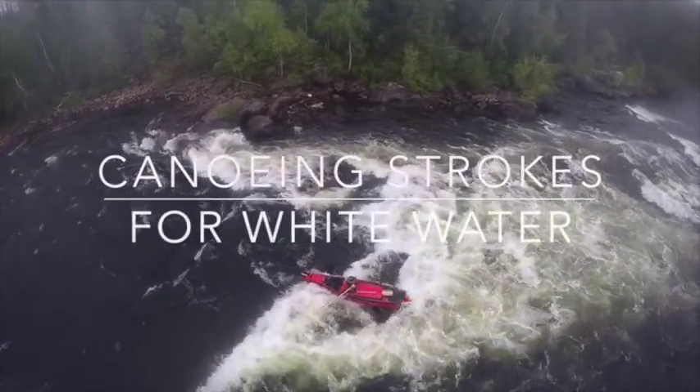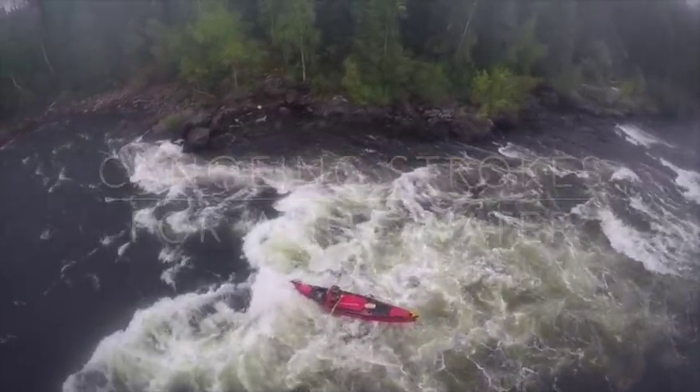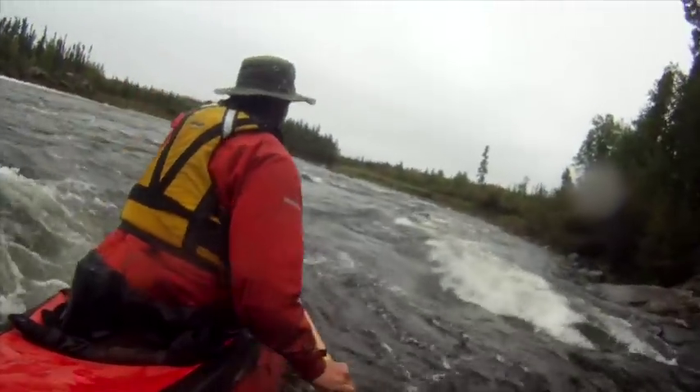There are a few key whitewater strokes you want to know when you're going to tackle some whitewater, and that's whether you're going solo or you're going tandem.